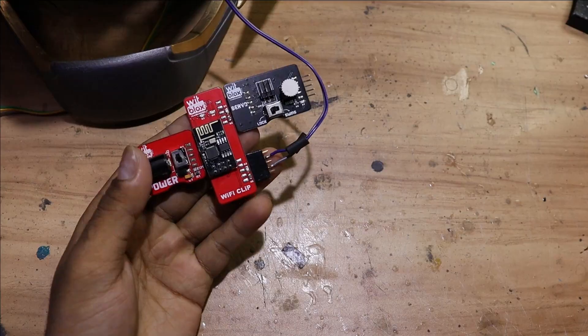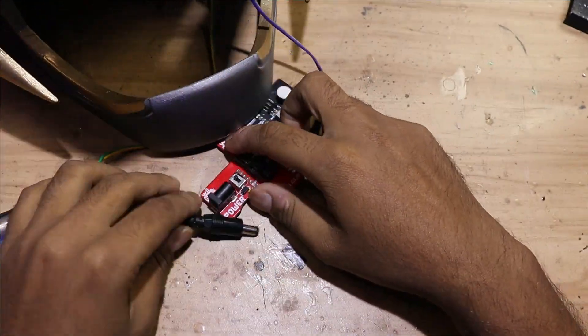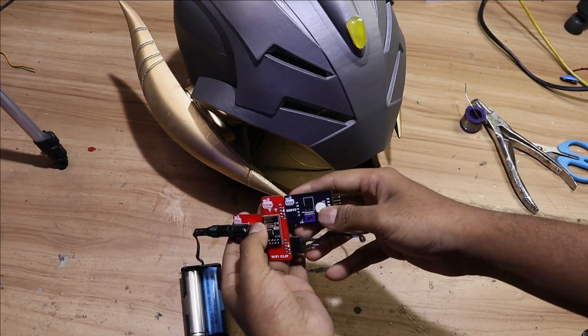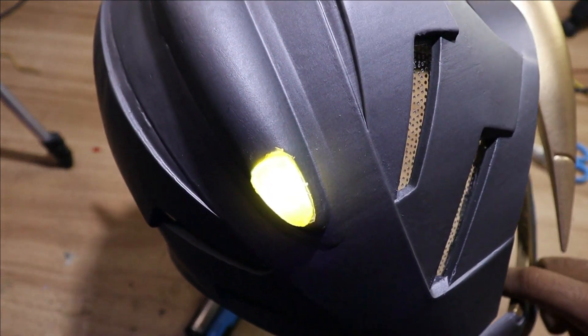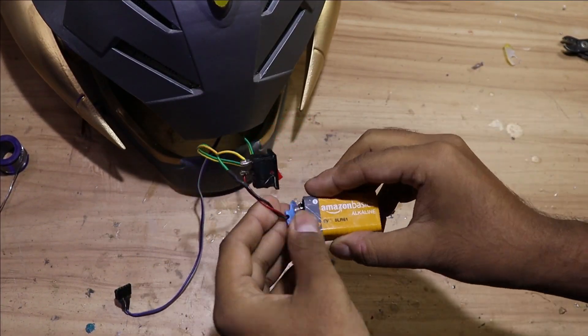We are going to connect the mind stone's LED directly to the Wi-Fi clip. To power it up we are going to use two 3.7-volt batteries. For the eye LEDs I have connected a 9-volt battery connector and one switch.